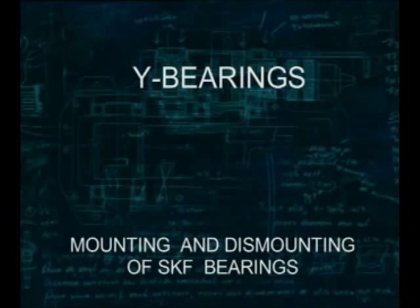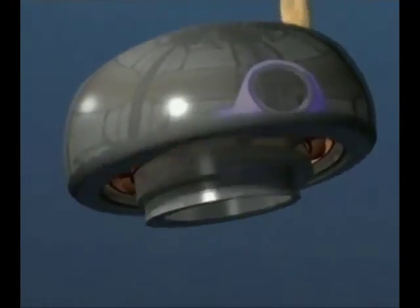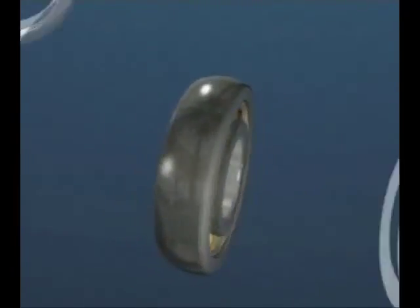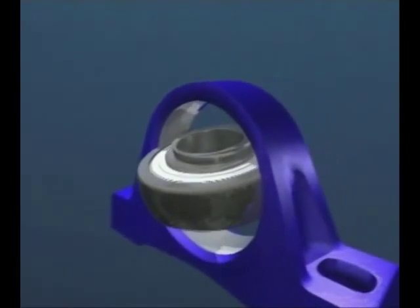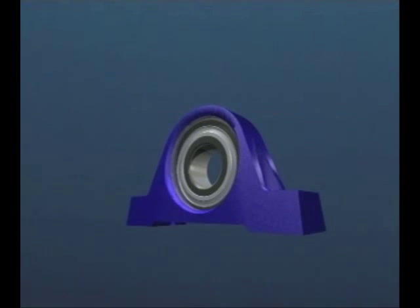This SKF training film is about Y-bearing units. The Y-bearing is based on the deep groove ball bearing and consists of a wide inner ring, a row of balls secured by a cage, and a sphered outer ring. The Y-bearing is filled with grease and sealed on both sides. The sphered outer diameter of the bearing fits into a matching sphered bore in a range of housing types, which can be made of cast iron or pressed steel. It's a simple and economic bearing solution to applications found in many industries.